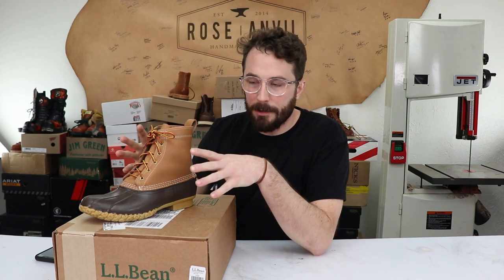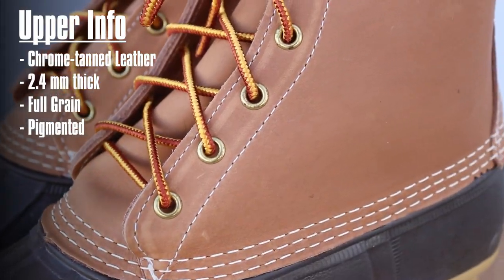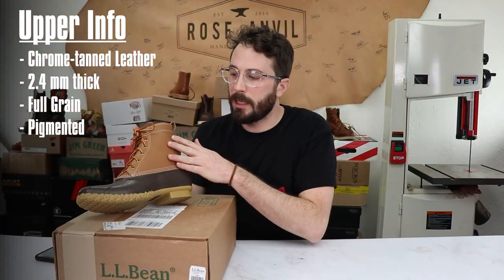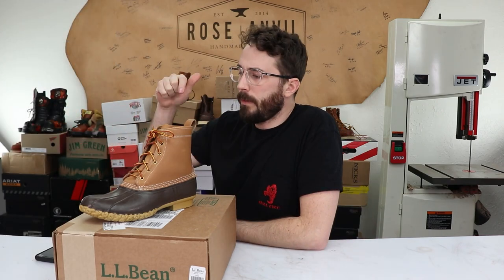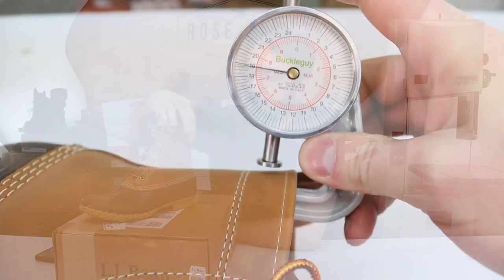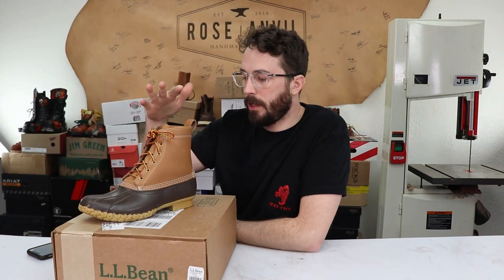Everything we can gather about this boot before cutting it in half, starting with the leather. This leather is 2.4 millimeter chrome tan, full grain leather, but it has a little bit of a pigment filler on the inside to give it a more even finish and consistent color across the various hides used. It's surprisingly thick — I thought it would be thinner for this boot. 2.4 millimeters is pretty common for work boot leather, so to see it in this boot was really good.